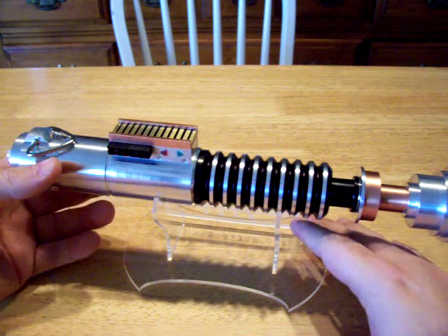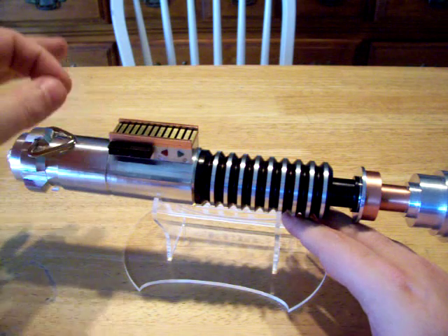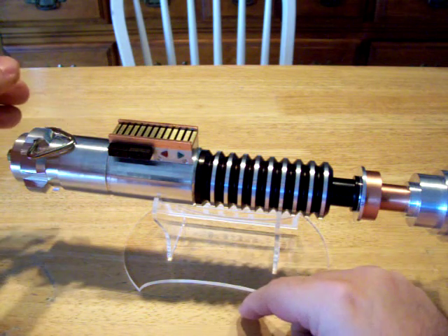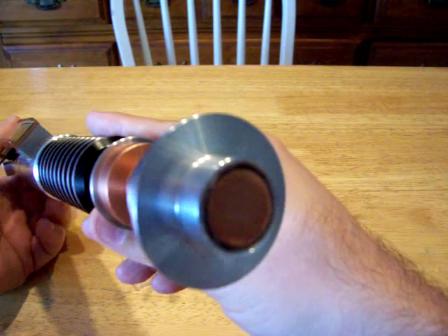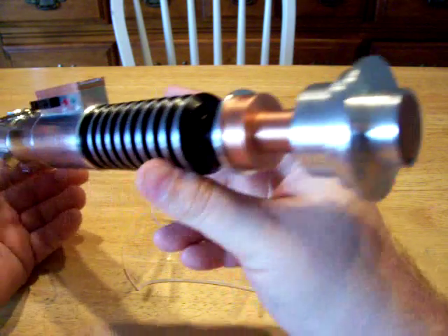In the electronics for this saber, it has a lithium-ion setup with a petit crouton, a P4 for the main LED. The clash sensor is about right in here. Two idle LEDs, and this is one of my blade plugs that I've been working on as a prototype.